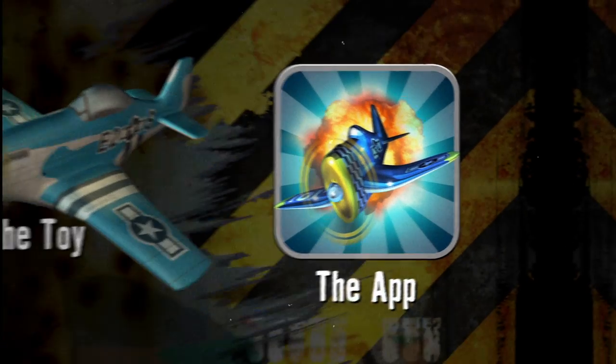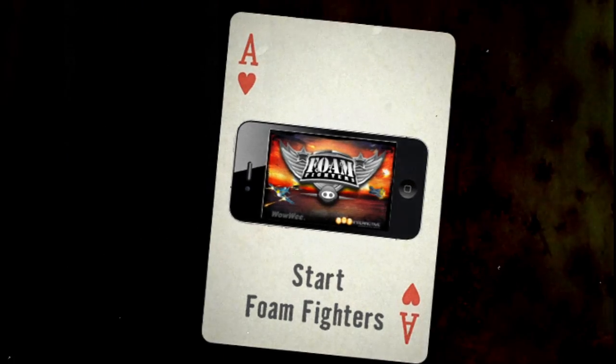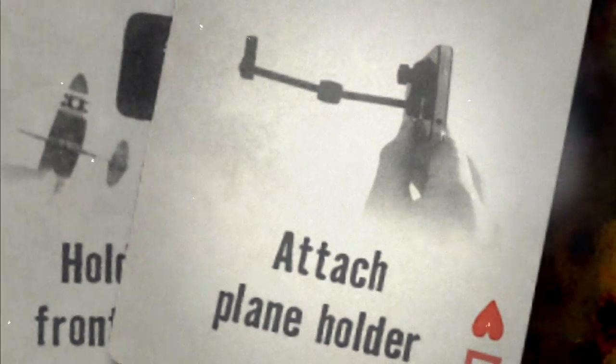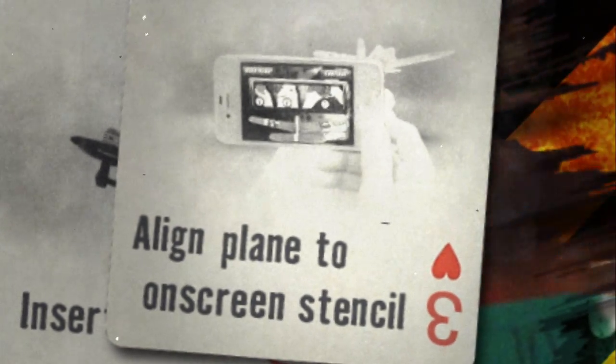Now that we have the essentials, let's get ready to take to the skies. Let's move out, pilot. Start Foam Fighters on your device. Scan your plane's wing with the rear-facing camera. Now, attach the suction cup mounting arm to the back of your device, just below the camera. Finally, insert the fighter into the holder and align the plane to the on-screen stencil.